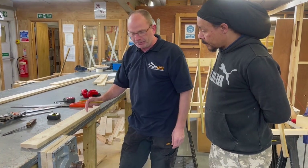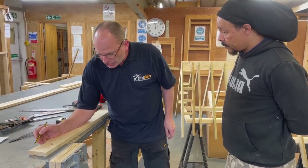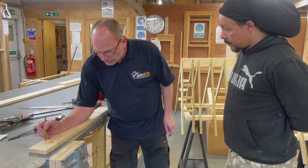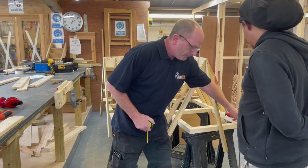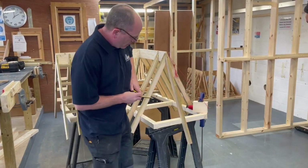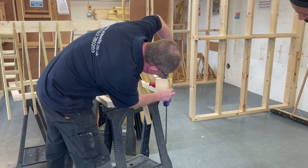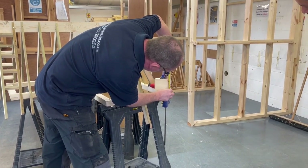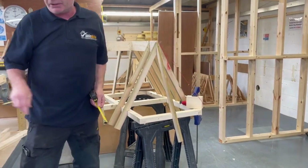Now we're going to mark out this one with our bird's mouth. What we need to do is measure down along this line, whatever this measurement was from here to here. If I measure from here to here, I can see we've got 63 and a half millimetres.